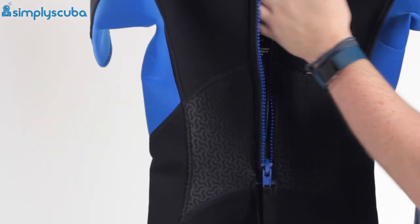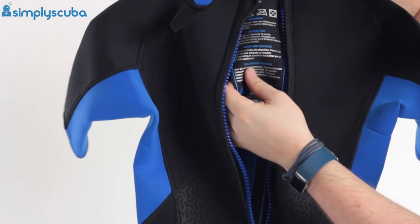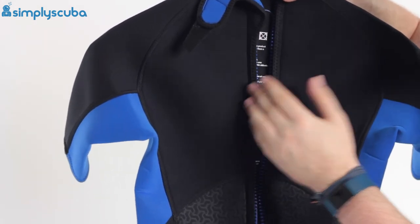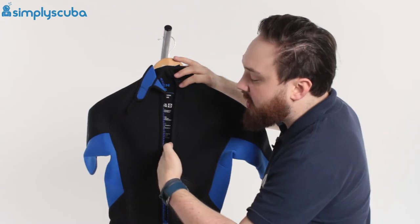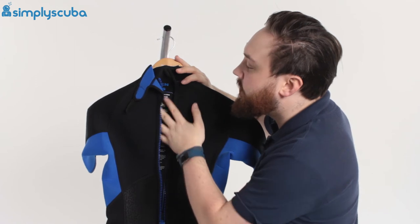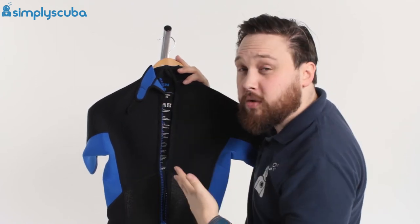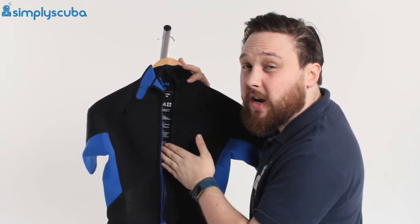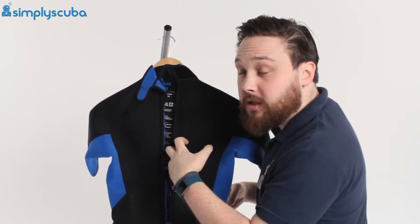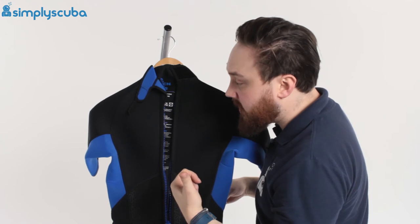Underneath that zipper, you'll notice we have a flush guard. This flush guard is a simple section of neoprene that sits underneath the zipper, meaning water can't flush straight through that zip and get straight to you. It's got to get past that flush guard, which slows it down and gives it a chance to warm up before it actually gets to you. It also means the warm water inside the suit isn't going to flush straight out of it.